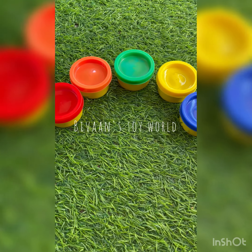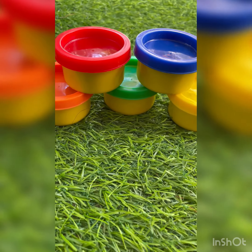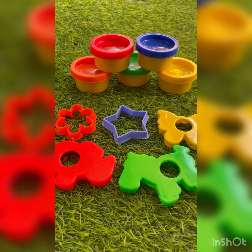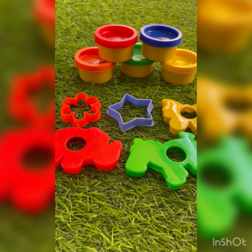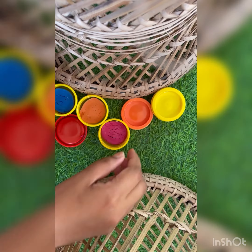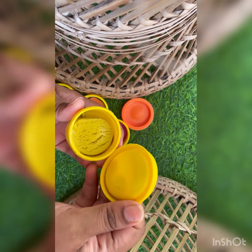Hello friends, welcome to the dance toy world again. Today we are going to do a very interesting activity with play-doh. We have five boxes of play-doh and different types of shapes so we can easily do our activity. First, we will open the boxes like this — you can open your play-doh box.